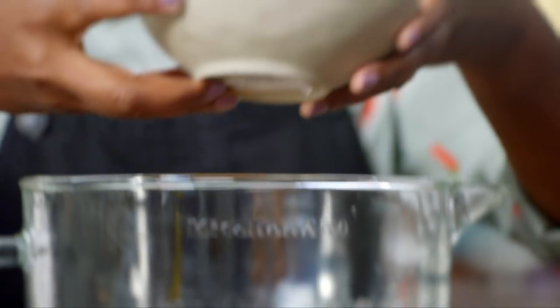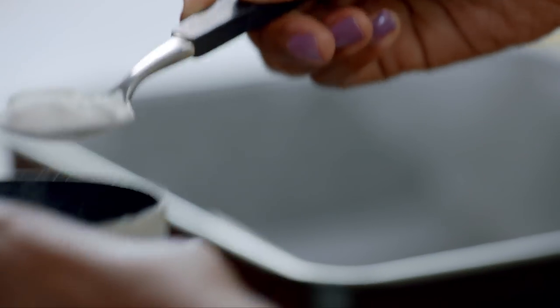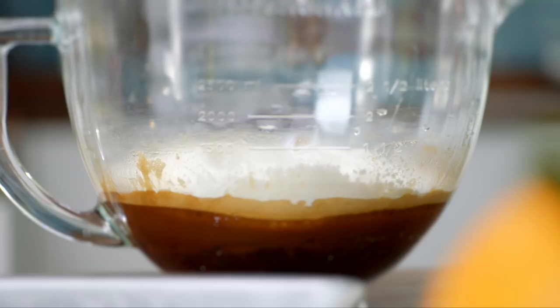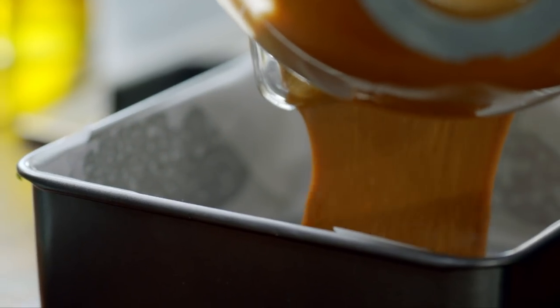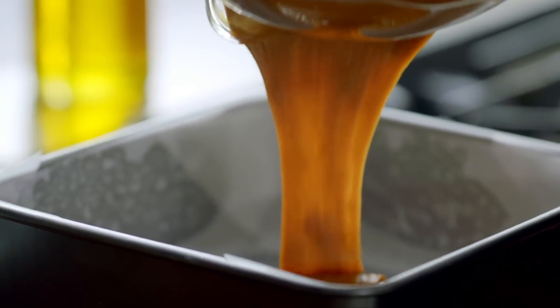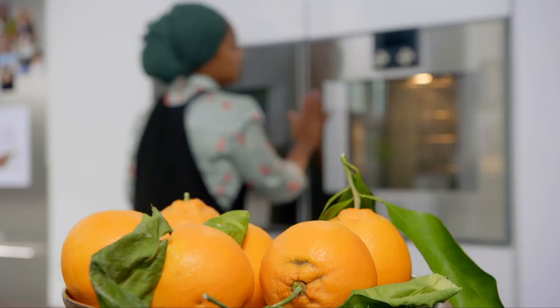I'm going to add some self-raising flour straight in here, and then a teaspoon of baking powder. Just give it a mix. Once you've got a smooth batter, pour into a lined baking tin and bake at 180 for 50 minutes, then leave to cool completely.